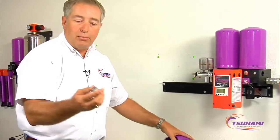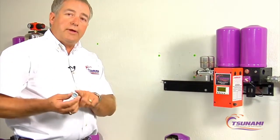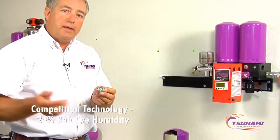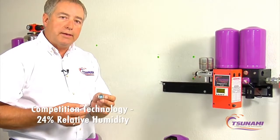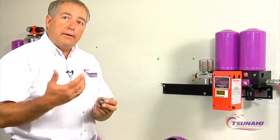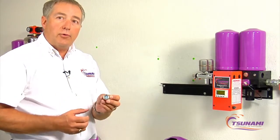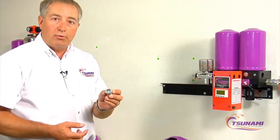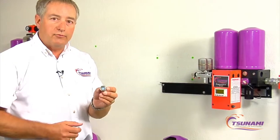The other important thing is when you're diagnosing a problem — if you have a blue reading but you're really at maybe 24 percent relative humidity, you might spend many extra hours troubleshooting an issue thinking you have good dry air when you really don't. You can waste a lot of time diagnosing paint problems by not having the correct information.